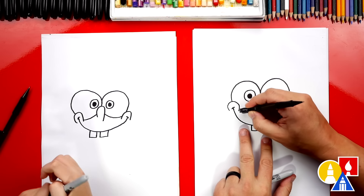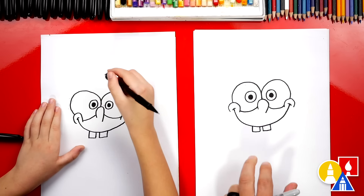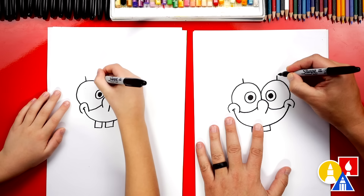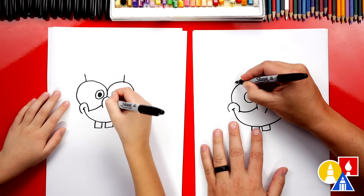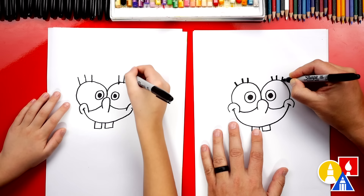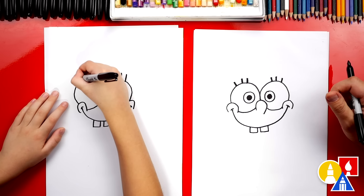Let's switch back to our eraser and erase the guidelines where we drew over with the marker, so there are no pencil lines you can see. What's he missing on his eyes? His eyelashes! Let's draw one line coming straight out of the top of each eye. Then we're going to draw another eyelash on each side of that first one. We can go back over each line so they look a little thicker — draw another line right next to it. I like how long you made them. I love that our two drawings don't look exactly the same. They're both turning out awesome.